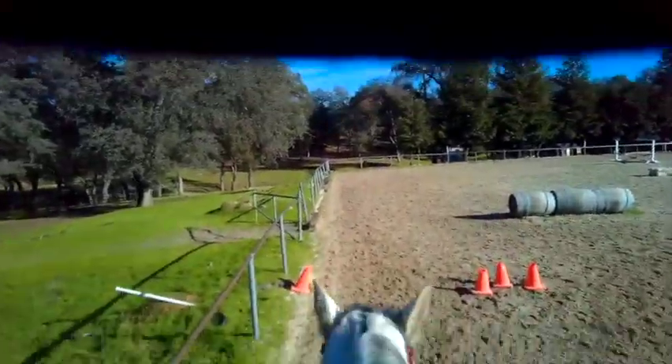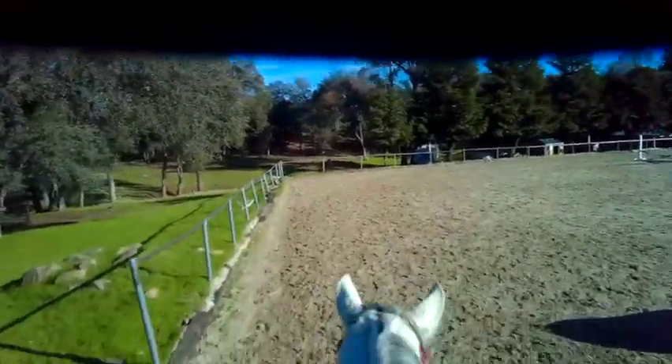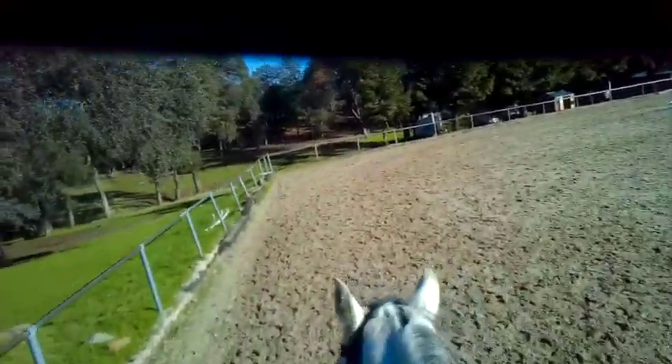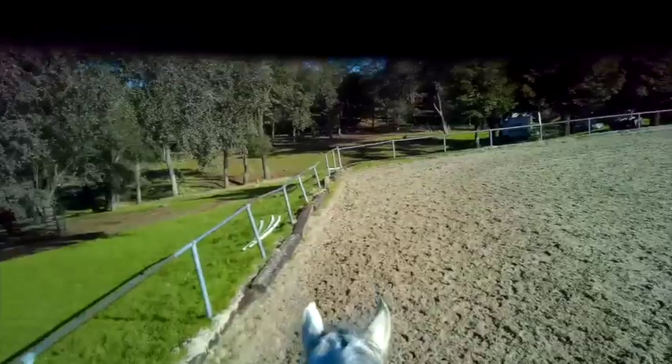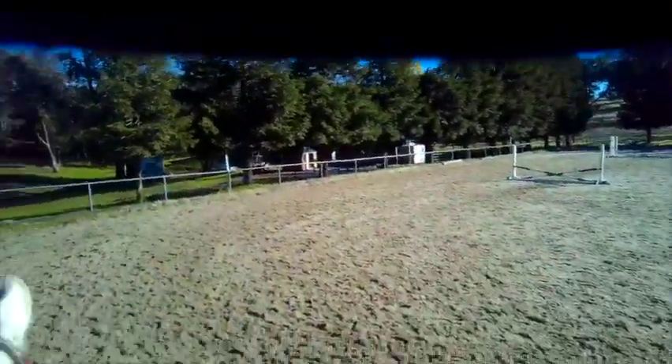There are a couple of lessons going on, and he's doing okay with that. I did lunge him because he was very excitable in here. Actually when I went to lunge him, he spooked at the gate and went flying, but we worked on that and it got better.